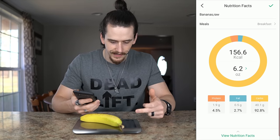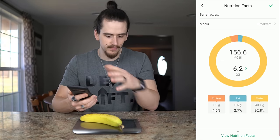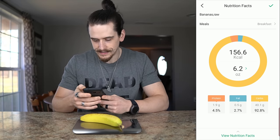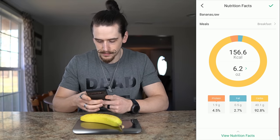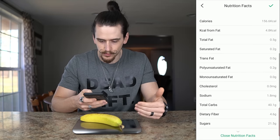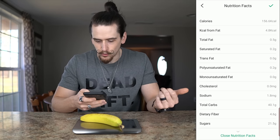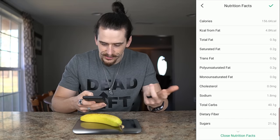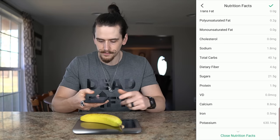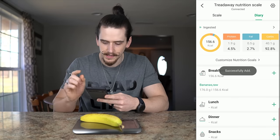It automatically gives a readout of the nutrition right on the scale display — calories listed, fat at 0.5 grams, all matching what's on the phone screen. You can also pull up detailed nutrition information showing calories from fat, polyunsaturated fat, monounsaturated fat — going into more detail than what fits on the face of the scale. Hit okay and the checkmark to add that food to the app.